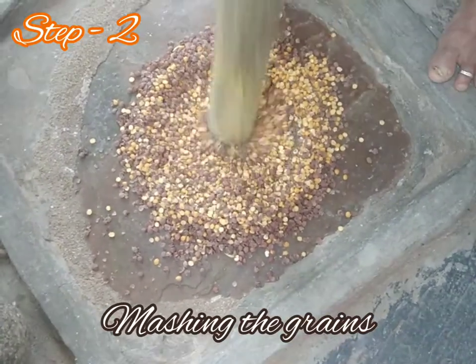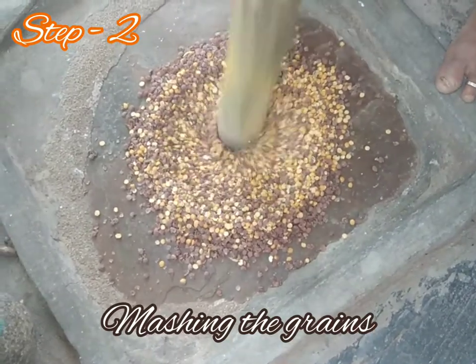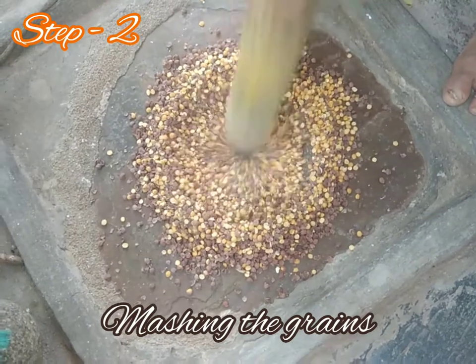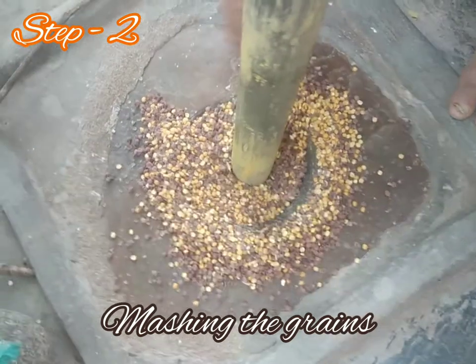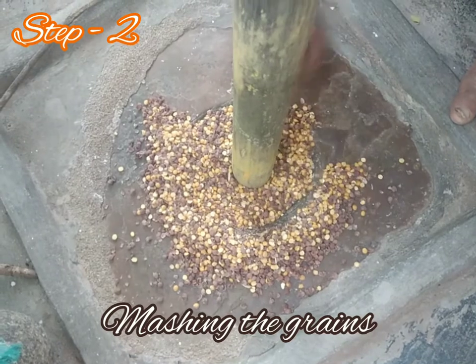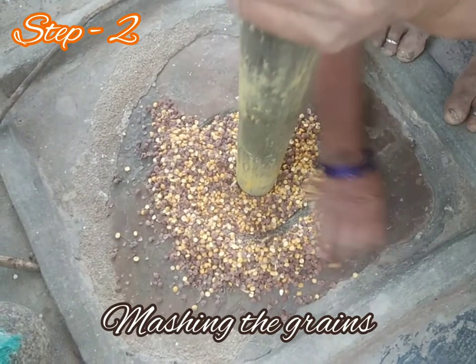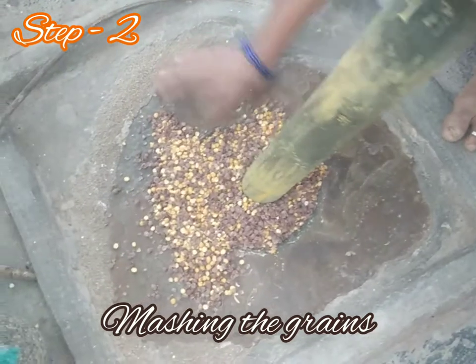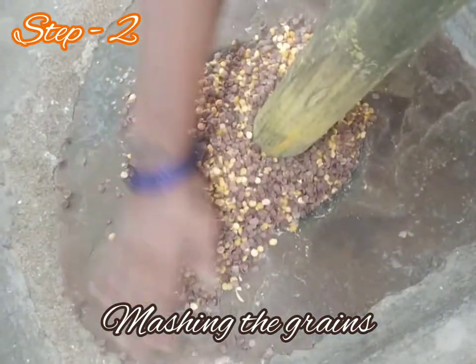She is using a stone pillar to mash the grains. Here they remove the outer covering of the hard seeds which had not been ground. She brings them all together and starts grinding again, as you can see.